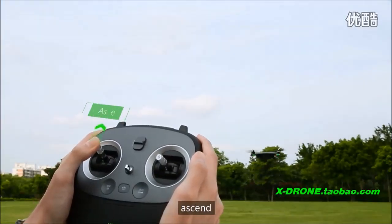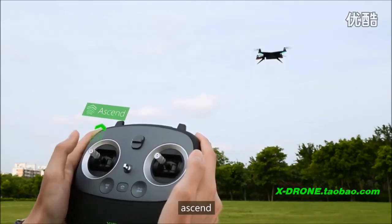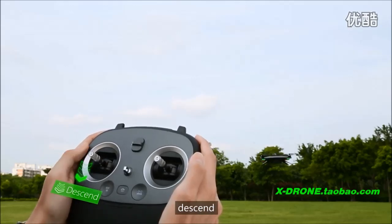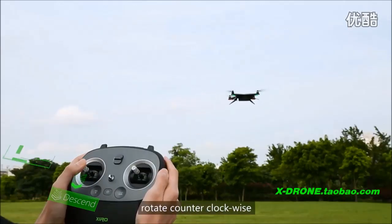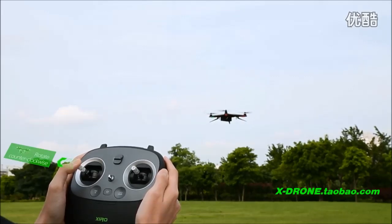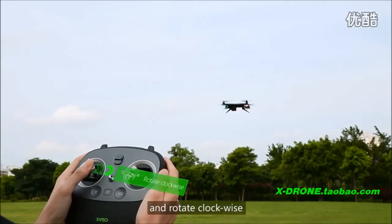Use the left stick to ascend, descend, rotate counter clockwise, and rotate clockwise.